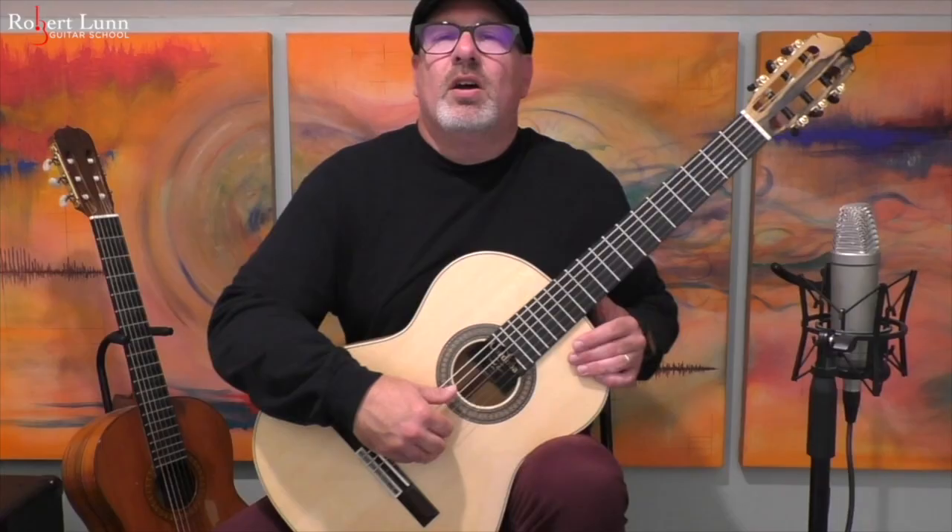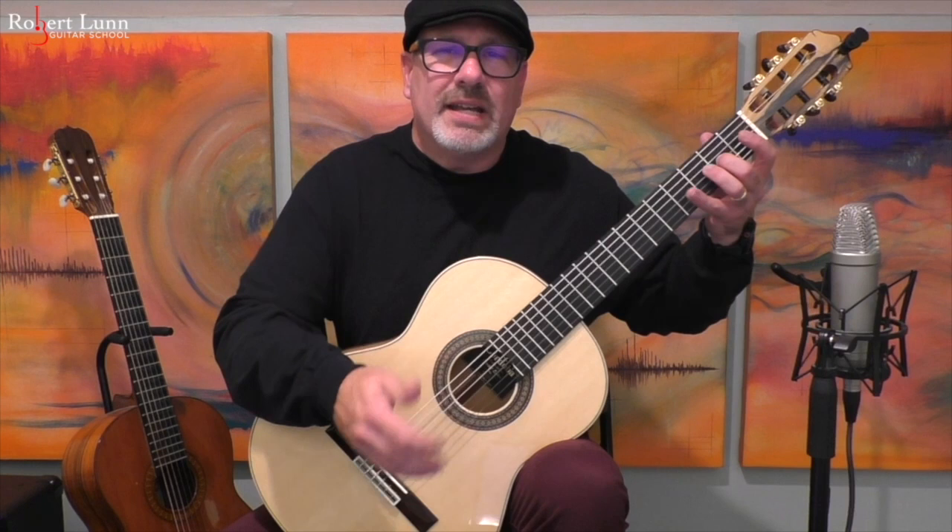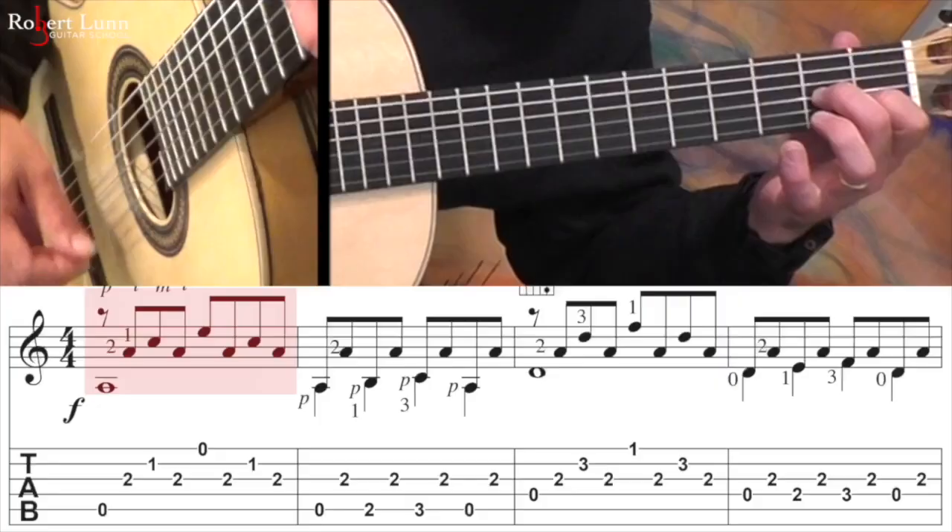We will start with the first two fingers down, and the middle finger is going to stay down for the first four measures. This is a pivot finger. A pivot finger is when you have a finger that stays when the other fingers move. This helps with technical security in the left hand.